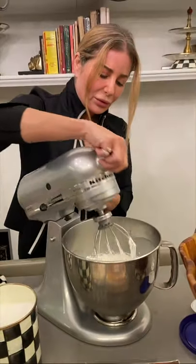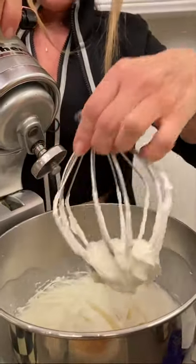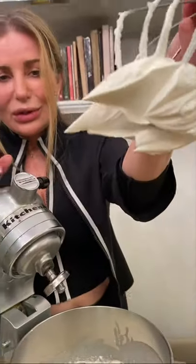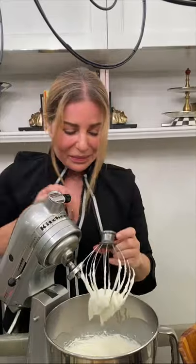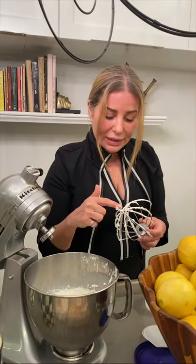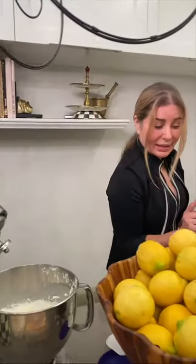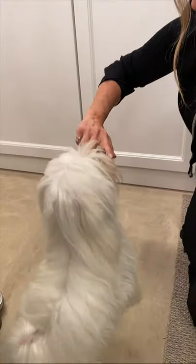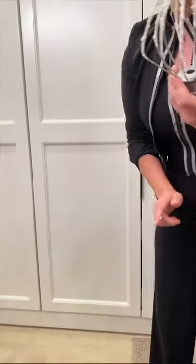There you go — the cream is ready. Look at this: when it holds its shape and it's stiff. We have a tradition in this house — Miss Patchouli needs to taste the mascarpone cream. It's good, baby! Mama will taste it as well.